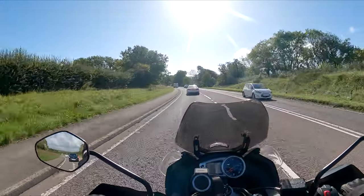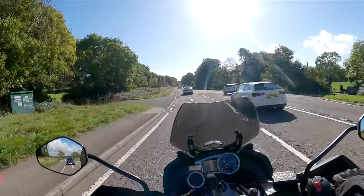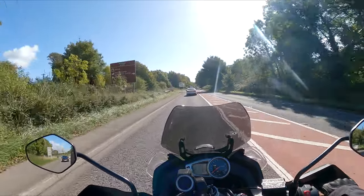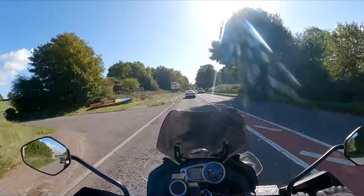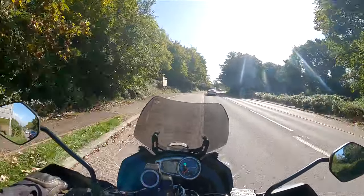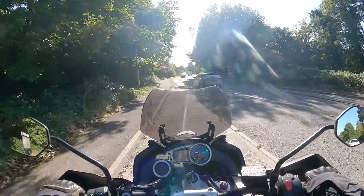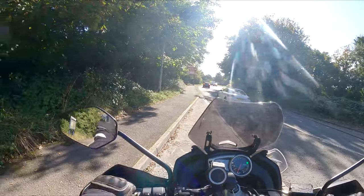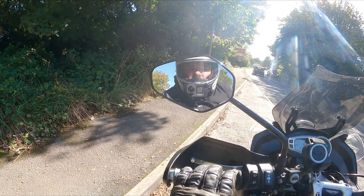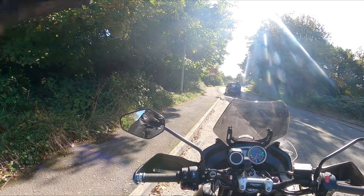That's really weird — I just pressed the quick capture and it bleeped. So in my eyes it should have switched the camera off, but it didn't. Let's pull over here. It should have switched the camera off, but it didn't. It just stopped recording but it didn't switch it off.